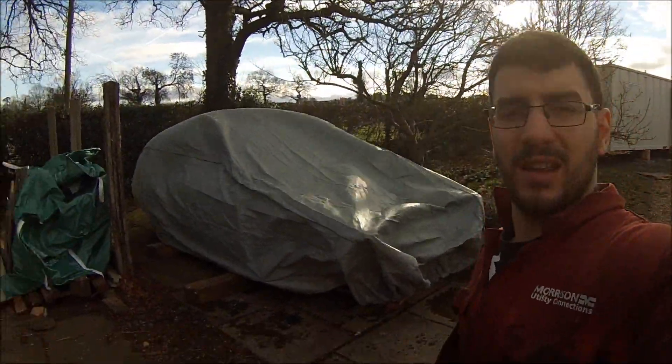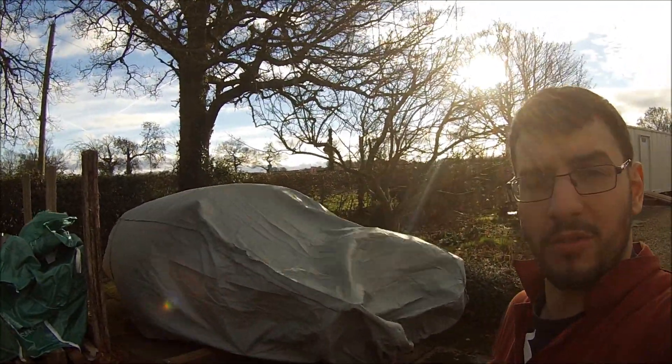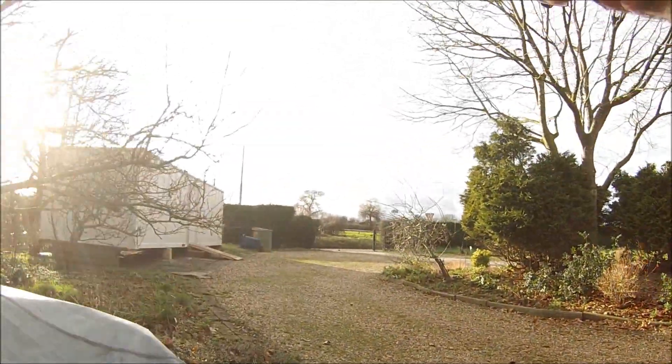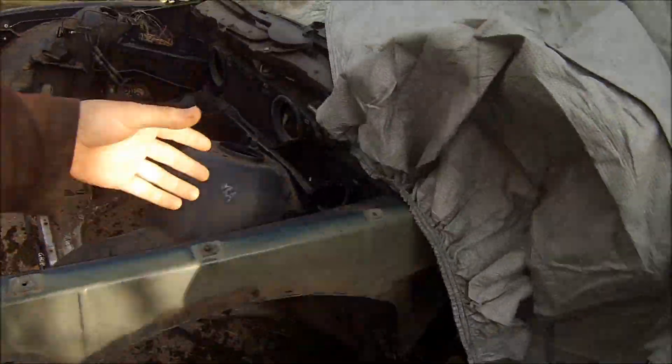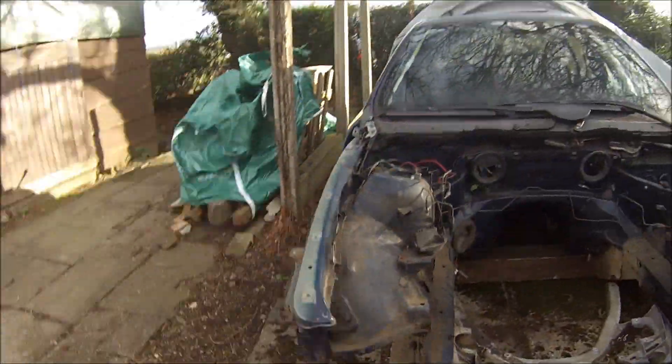Another addition to the project is underneath that cover, so let's pull the cover off and see what we've got. Just undo the straps on the cover - I'm sure the wind is going to help me take it off today. The wind is half taking the cover off.